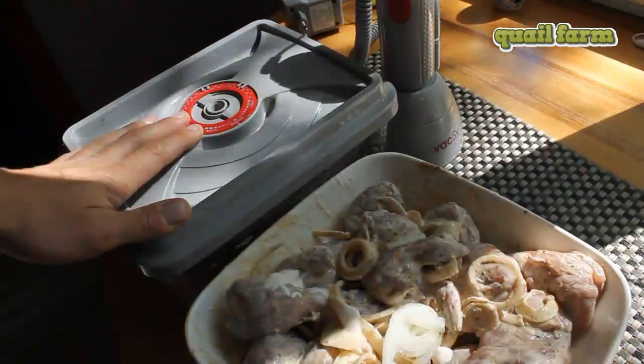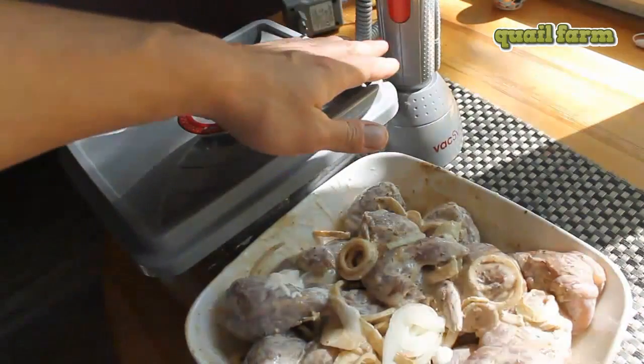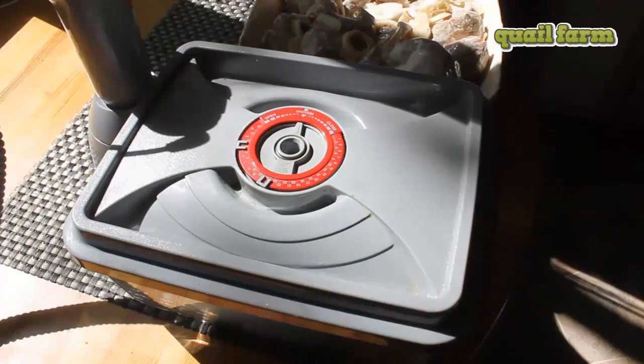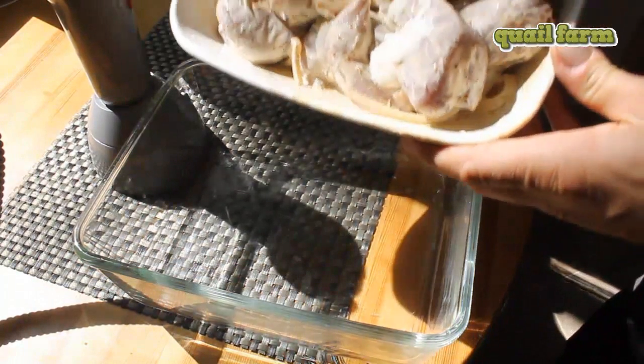You can do it simply in a refrigerator — it will take maybe two to three hours. We're gonna use the vacuum marinator because we don't wanna wait three hours for it to get marinated.